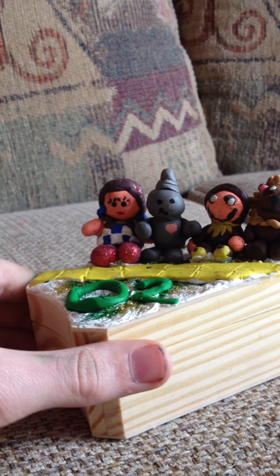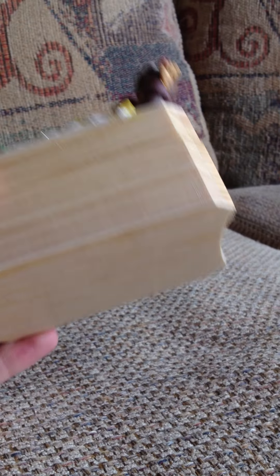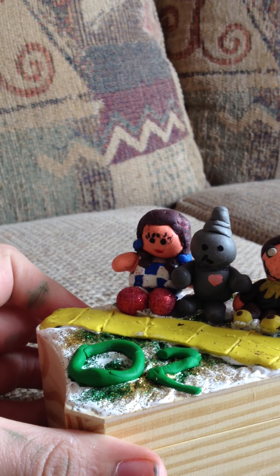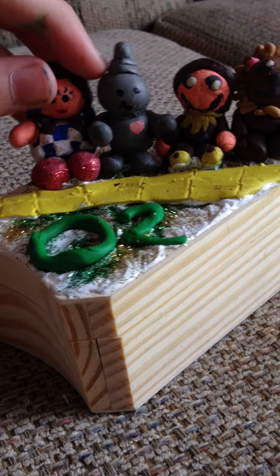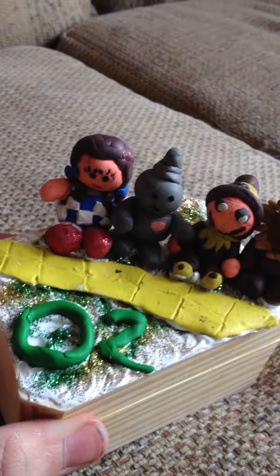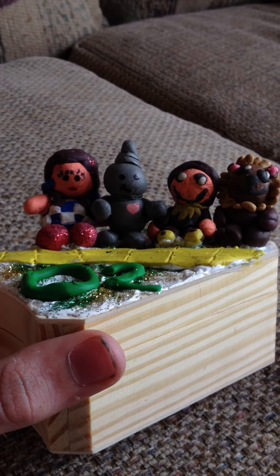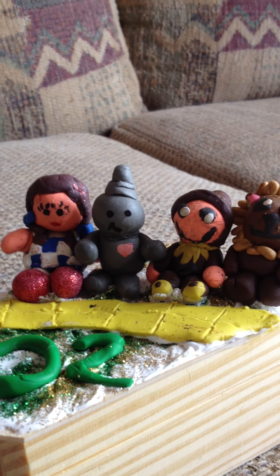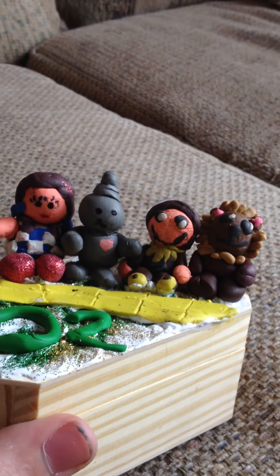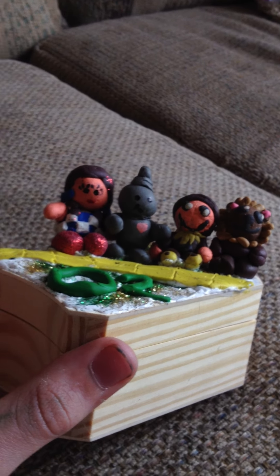Please be watching for when I open my Etsy store — I'll be selling things like this. Thanks for watching, this is Mason Wesley. Have a nice week. Thanks, guys. Bye.